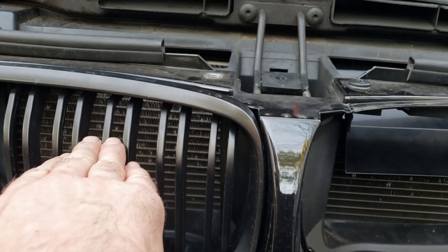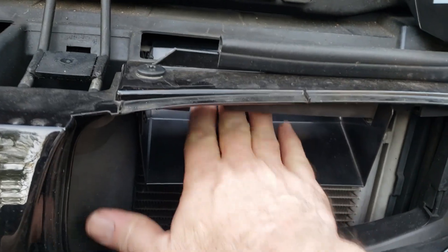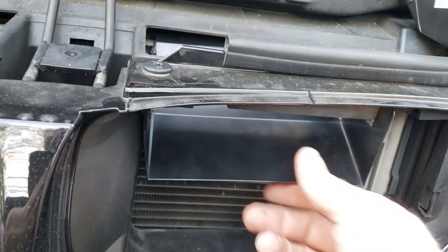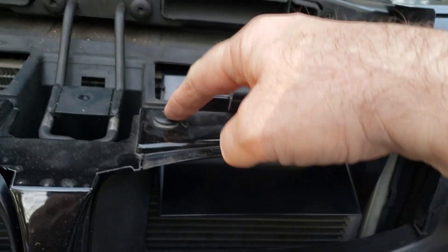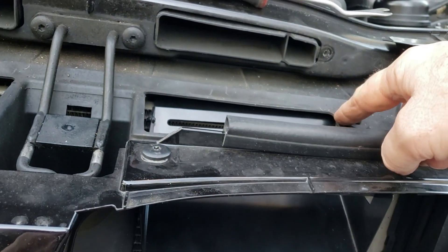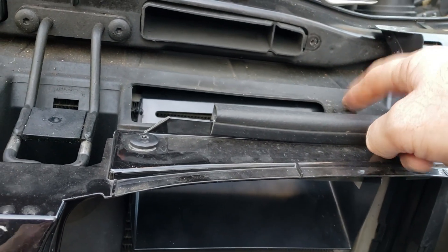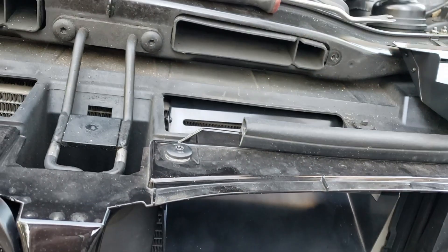The air comes in here, kind of hits a condenser and gets sucked up. This way it's actually funneling the air into the duct. It does hook up with one of the bolts that holds the bumper and the clip that holds the duct in place.